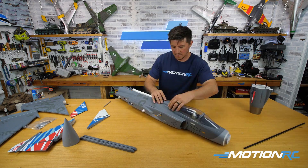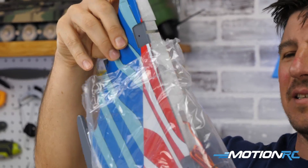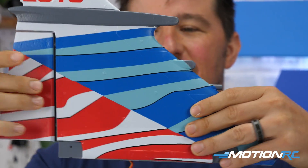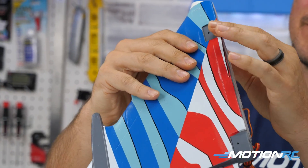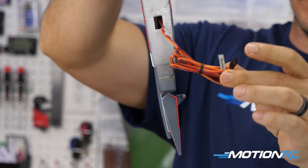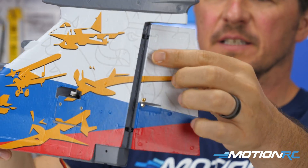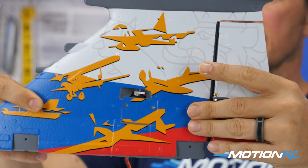The first thing I saw was that gorgeous vertical tail. It's got a different scheme on each side, which is a big water slide decal that's already pre-applied. It has a lot of plastic bits — you're going to put an antenna on the side, there are nylon hinges, and ball links already applied to the control horn. On the bottom you can see your servo lead for the rudder servo, which is nicely mounted inside with a cover to hide the servo — something customers have asked for and Freewing has been delivering on all their newer jets.